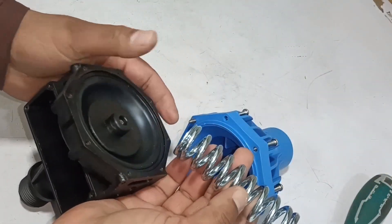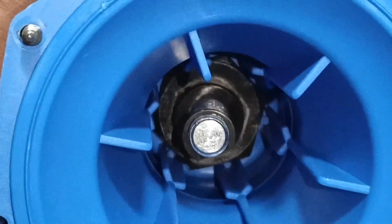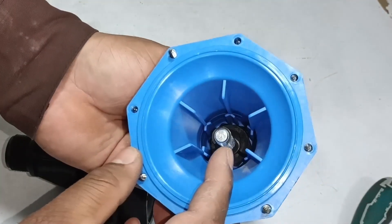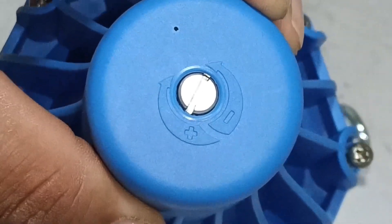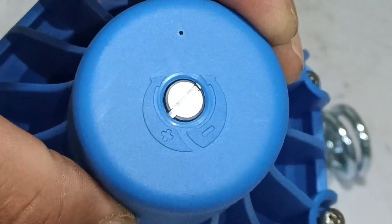A fat spring is placed inside it. When I see it from within, a screw is attached inside it. The screw can be rotated through a flathead screwdriver — this is to increase and decrease the pressure. A plus and minus sign is made on it. Rotating it clockwise will increase the pressure, and rotating it anti-clockwise will decrease the pressure of the water.